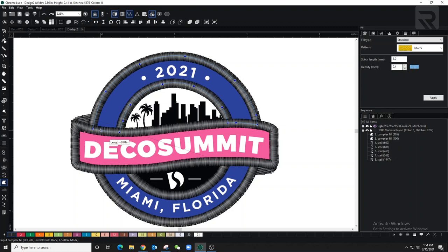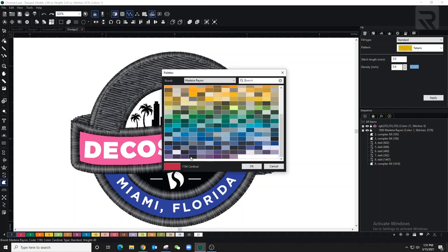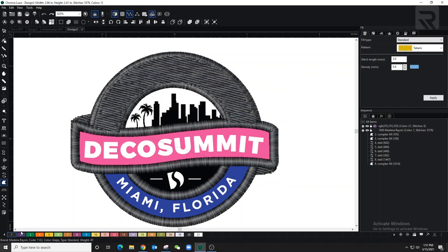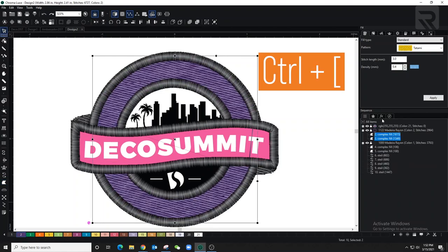I'll switch it over to purple and do the same thing on the bottom. You can see it's still showing on top — don't worry about it. Once I'm done with the bottom area I'm going to bring them both to the back using a shortcut key.